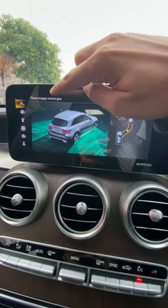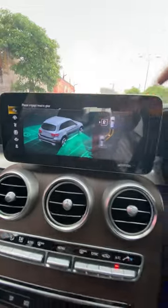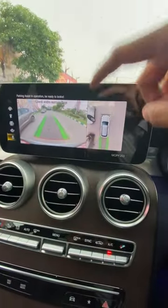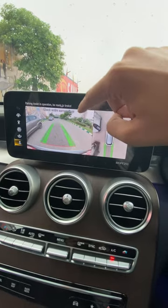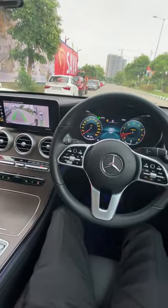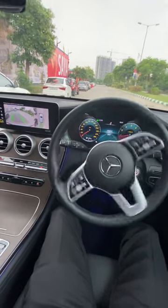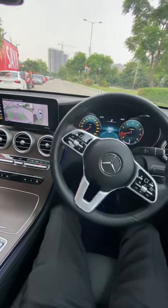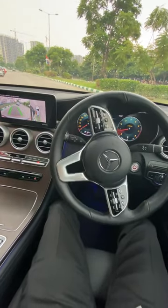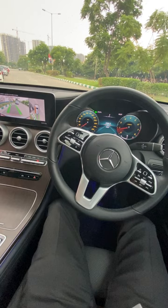It will show us to please engage reverse gear, so now we have to press the reverse gear. Then the park assistant operation begins — you must be ready to brake. You can see I am not going to use the steering wheel and it will guide me automatically.